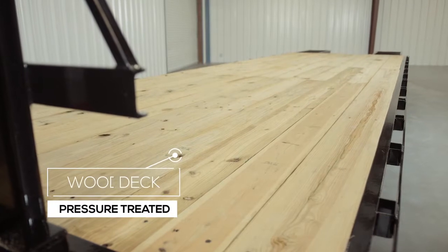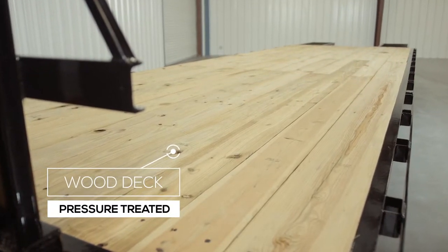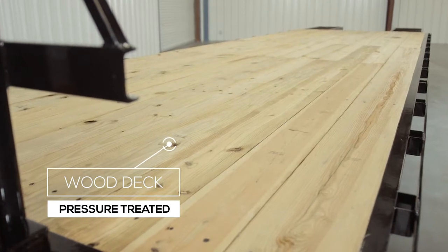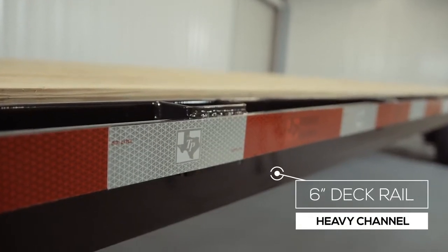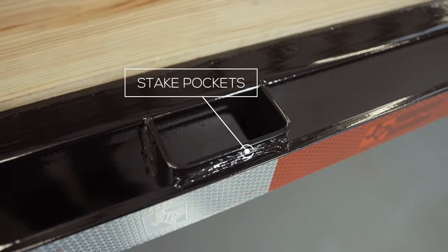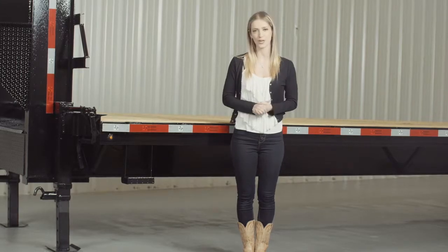The decking is pressure treated lumber that's fully screwed down to the cross members to ensure it lasts for years of use. The outer deck rail is a heavy 6 inch channel iron, and there are stake pockets every 24 inches along with the rub rail to secure your load from varying points on the trailer. There is also an option for an upgrade to diamond plate steel flooring as well.